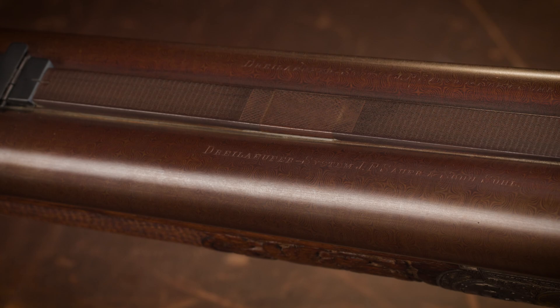The example in front of me here was made by the firm J.P. Sauer & Son in the mid 1890s.